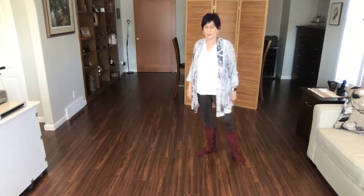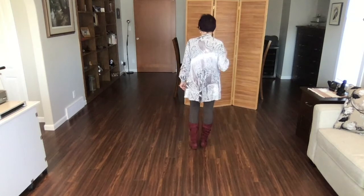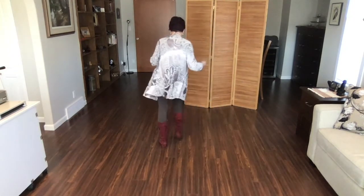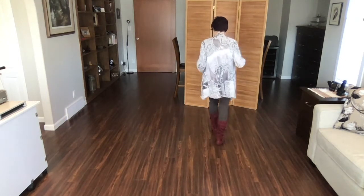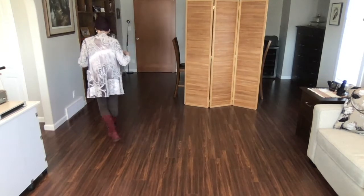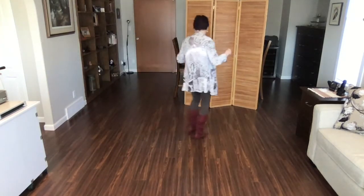That is the whole dance. So let's go from the top, weights on your right foot. Let's do a couple of walkthroughs. Ready? Begin. Rumba forward, rumba back, side together, side, behind side, cross, cross, side touch, cross, side touch, step, behind side.